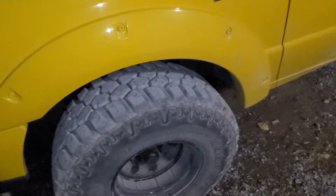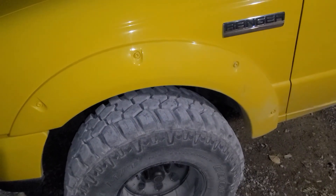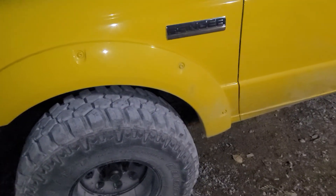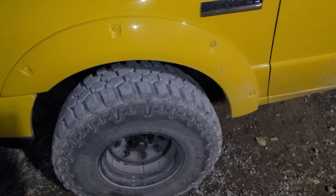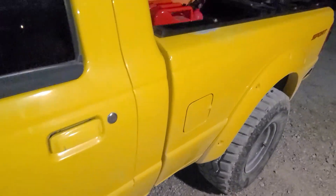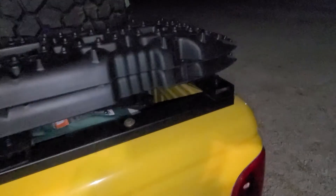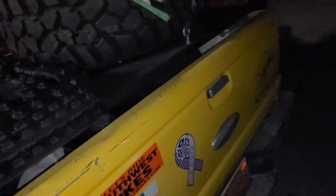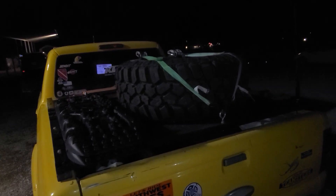Another thing I'd like to do pretty soon is a coilover conversion for the torsion bars — this still has torsion bars. They work pretty good, but I think I might want to try a coilover. That's really it. So that's the truck — thanks for watching.